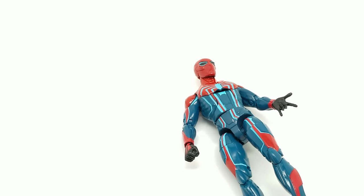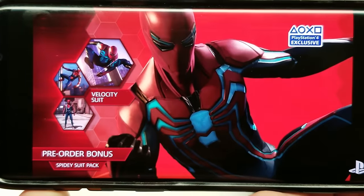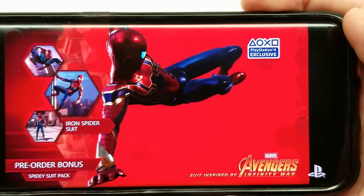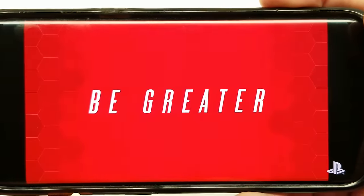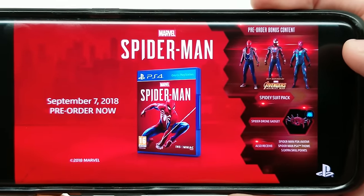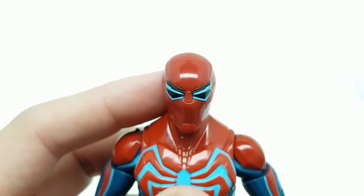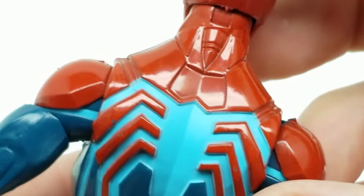Let's take out the Spider-Man figure. Sorry — I just hit our camera by accident. For context, this is the Velocity suit from the PS4 Spider-Man video game, a pre-order bonus from the Spidey suit pack. The suit looks very sleek. There's pretty good head articulation going back and forward, and it turns very well, though it doesn't tilt much side to side.